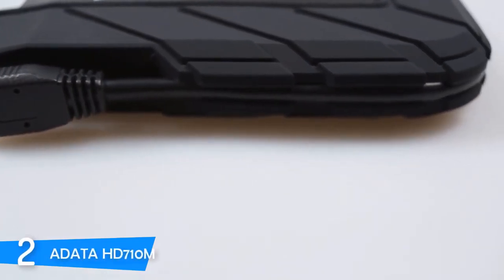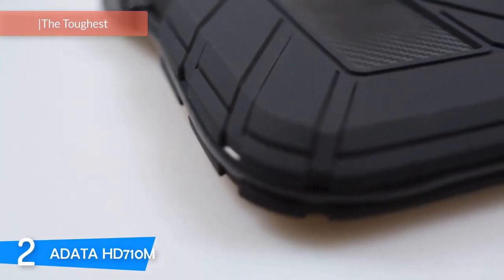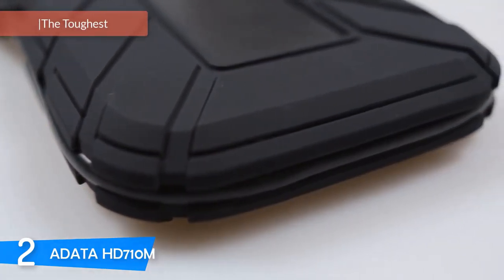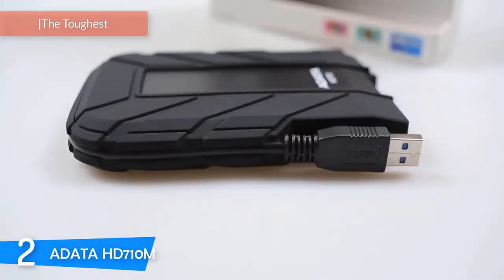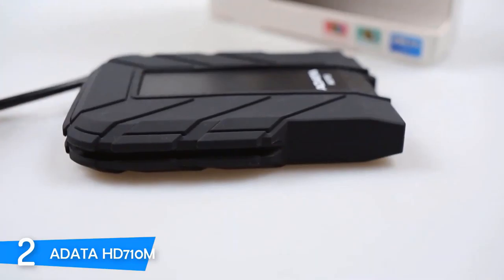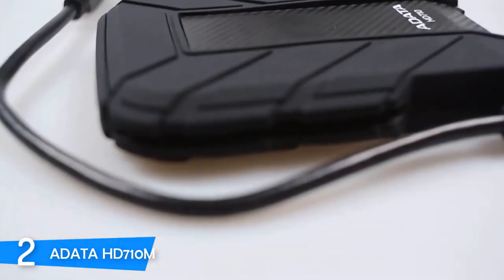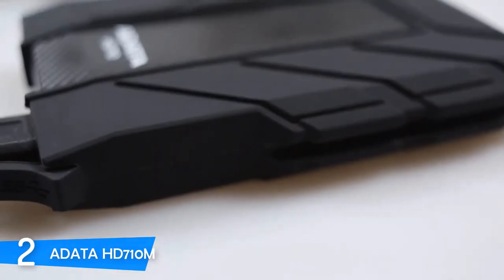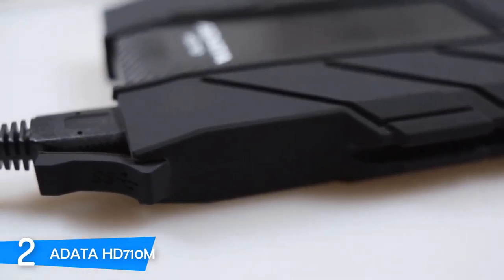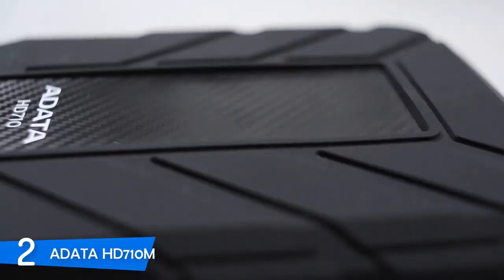At number 2, it's the Adata HD710M. One of the best external hard drives in the market right now, I can say it's the toughest in the market and you don't have to worry about its durability. When it comes to performance, this one doesn't disappoint. It is a bit expensive, it doesn't have a USB Type-C, and the USB cable is a bit short. However, it has plenty of great features — see if this is the external hard drive you were looking for.